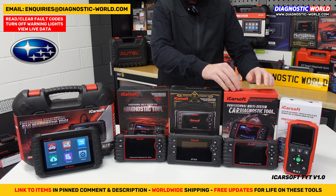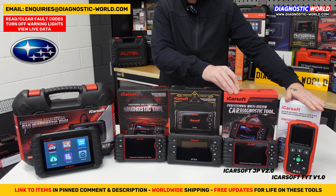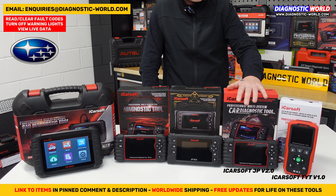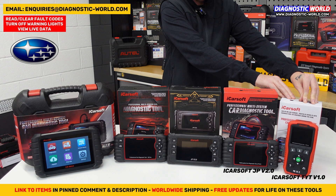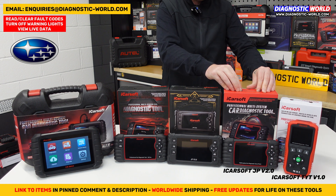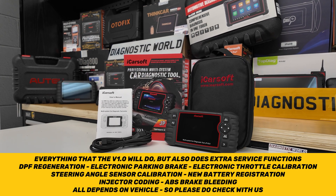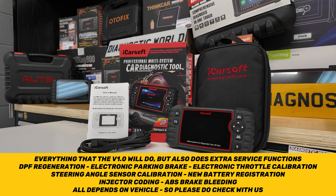The next tool is called the JP version 2.0. It covers all the same manufacturers and all the same systems as the version 1.0, but also does additional service functions. The version 1.0 does oil service resets; the version 2.0 adds DPF regeneration, electronic parking brake, electronic throttle calibration, steering angle sensing, new battery registration, injector coding, and brake bleeding. So those are the additional service functions that the version 2.0 brings.